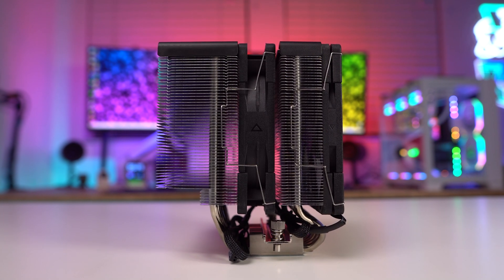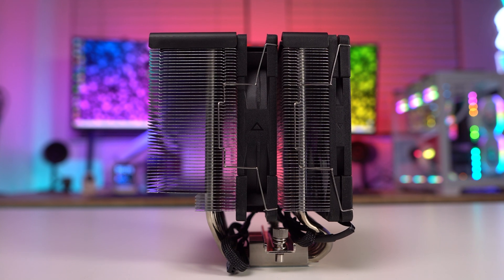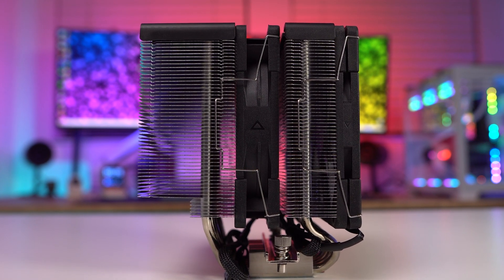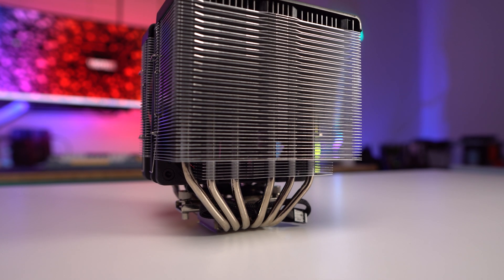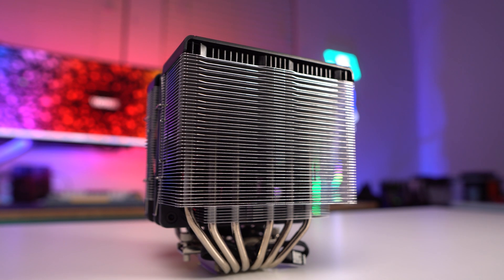This center fan will also spin between 300 and 1500 RPM but will have a max airflow of 67.62 CFM and a max noise level of 28.6 DBA. Looking at the back of the cooler we can see the design of the heatsink stacks and their increased fin density, which is a change from the previous version of the cooler.